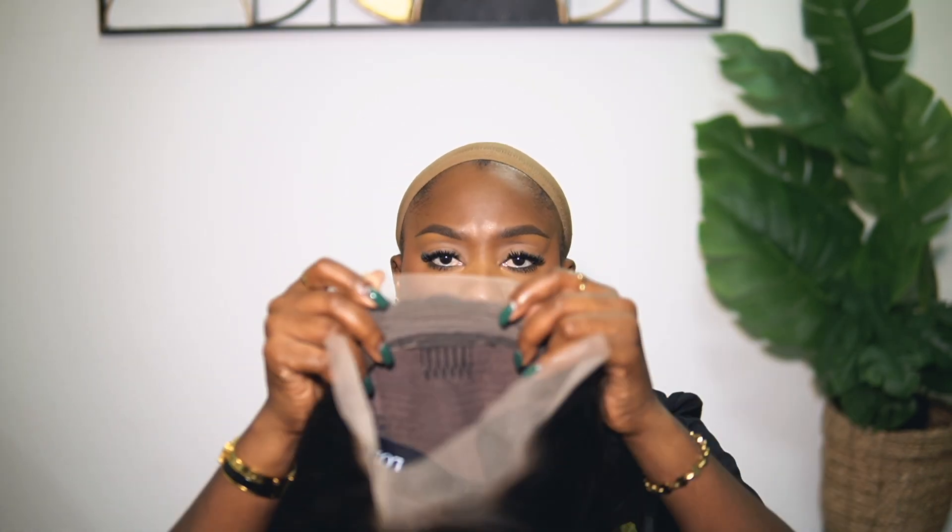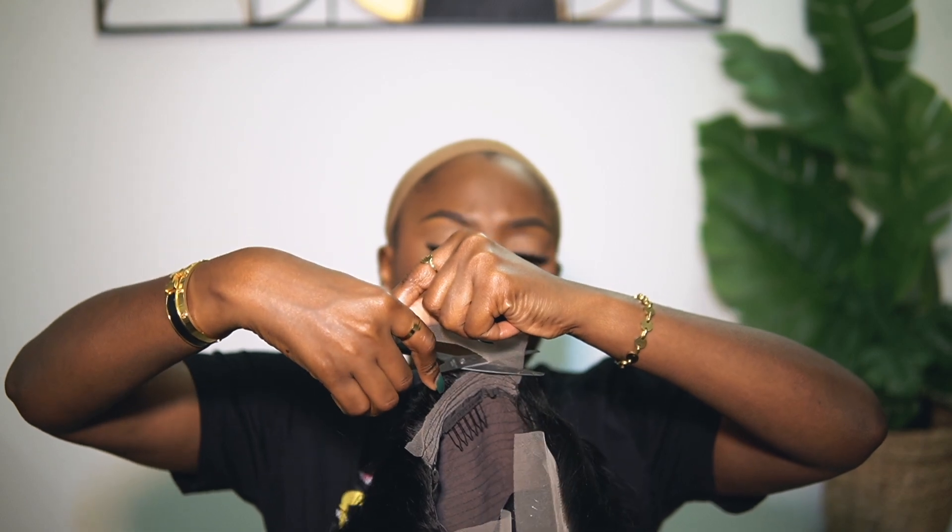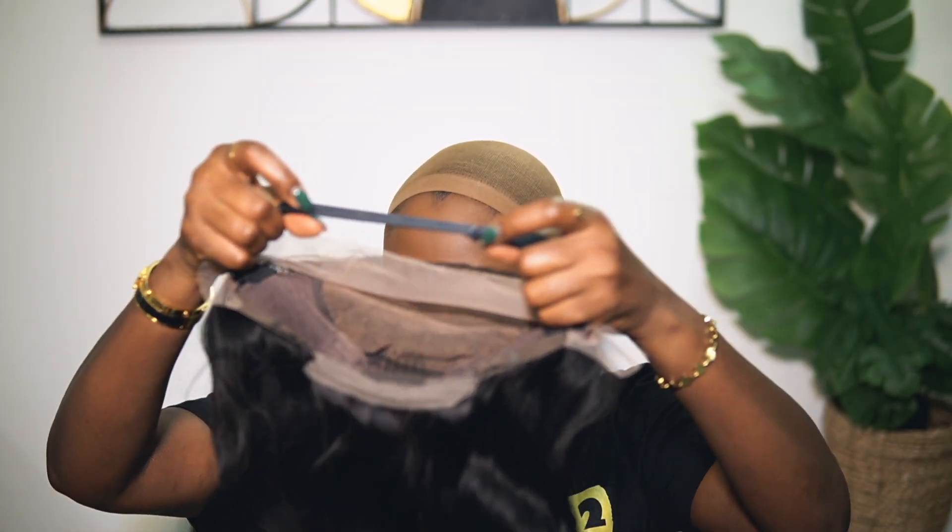Your hair underneath the wig should be nicely tucked under the wig cap and make sure that it's flat. The key is for your hair underneath the wig to be flat so your install can come out flat. Then the first thing you want to do is cut the extra lace at the back of the wig — at the back, not the extra lace at the front.